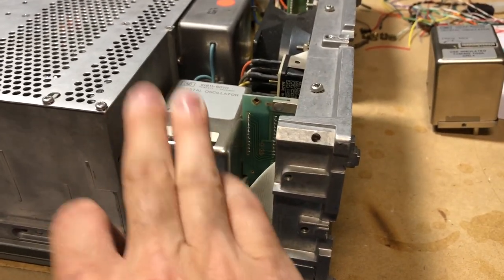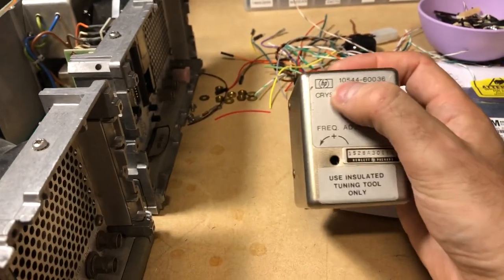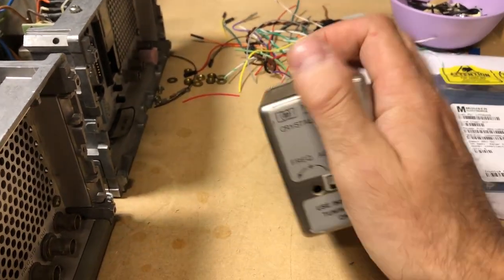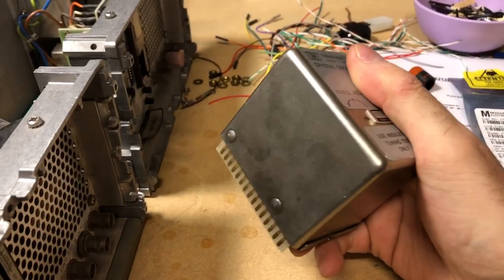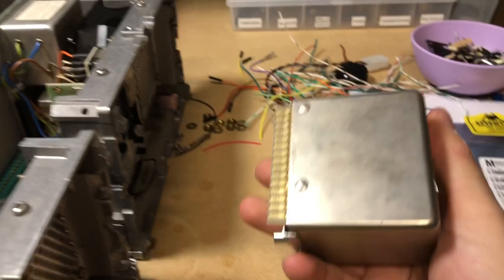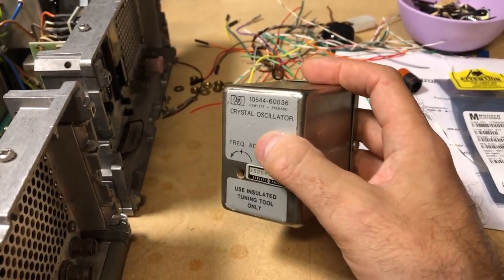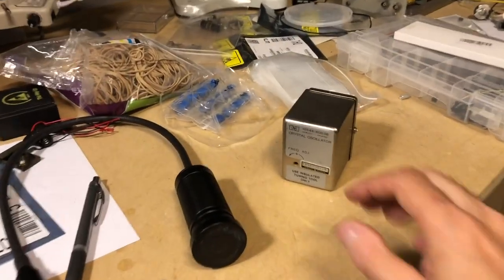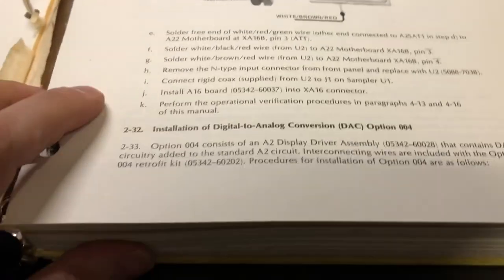I'm going to leave the 10811 oven in my bench counter. I'm saving the older oven from the parts unit because one of the main reasons for tearing into this counter was to get that oven out for an upcoming upgrade project. We'll set it aside and take a closer look at the inside of it in a bit.